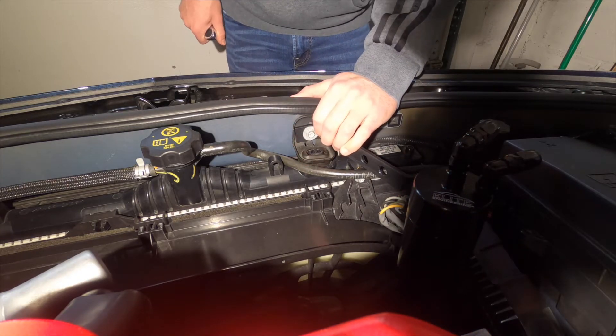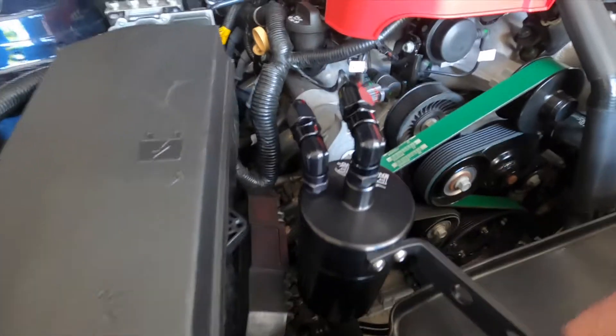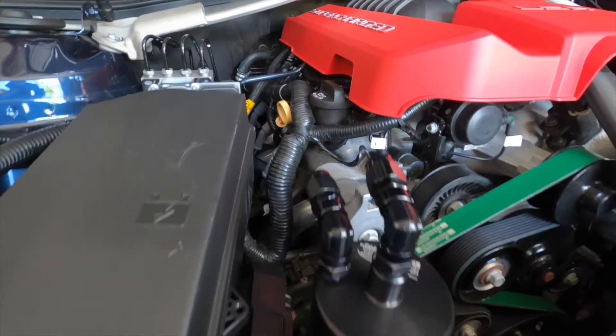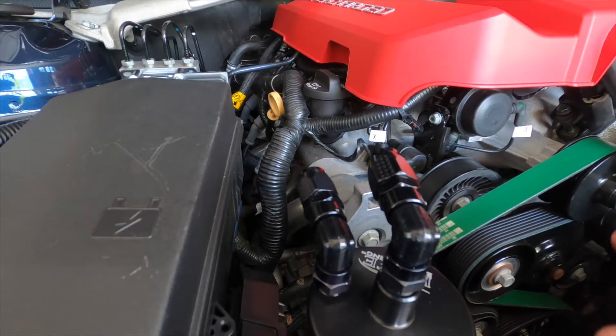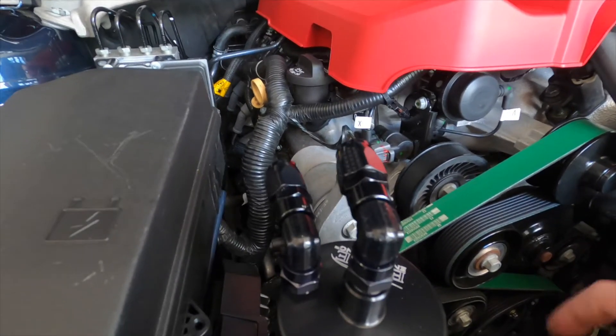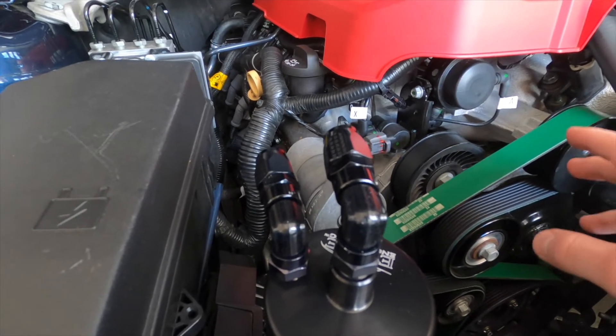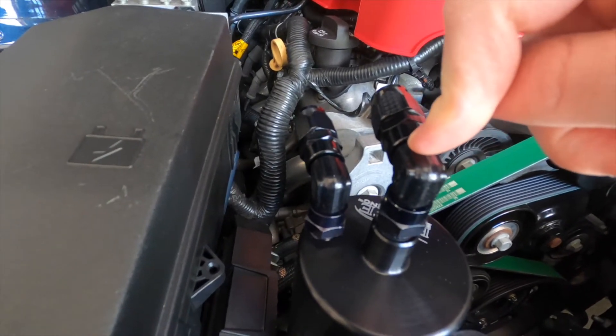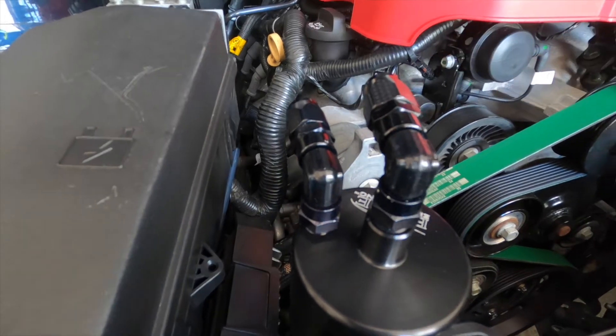Now that the can is attached, I'm going to try to explain this in a pretty simple way as to how this works. Your PCV system has an outlet and an inlet port on the engine, which I'll show in a second. Basically, the outlet port on the engine is going to run to the inlet port on the can, which is this middle, taller port here.